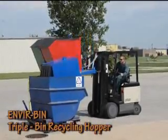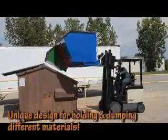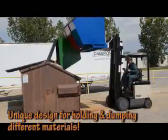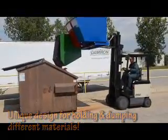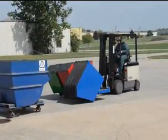Be green and maximize efficiency with Vestal's Triple Bin Recycling Hopper, which features three separate bins attached to one base. Each bin includes a manual pull cable and can be dumped independently from the seat of the fork truck. The 90-degree dump angle returns to the upright position when lowered to the ground.